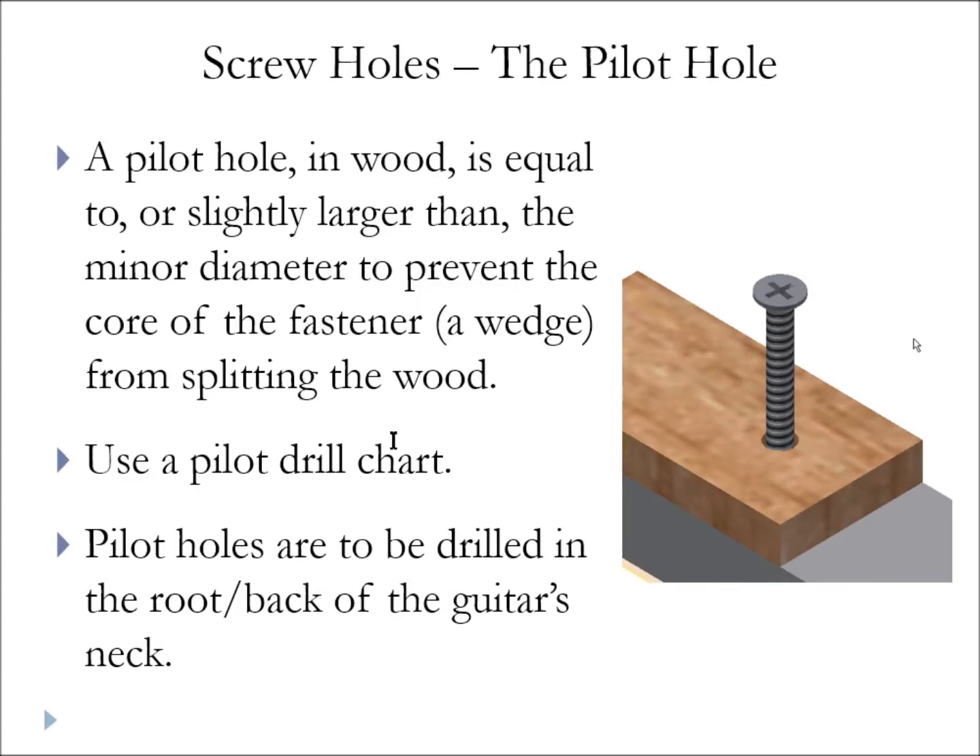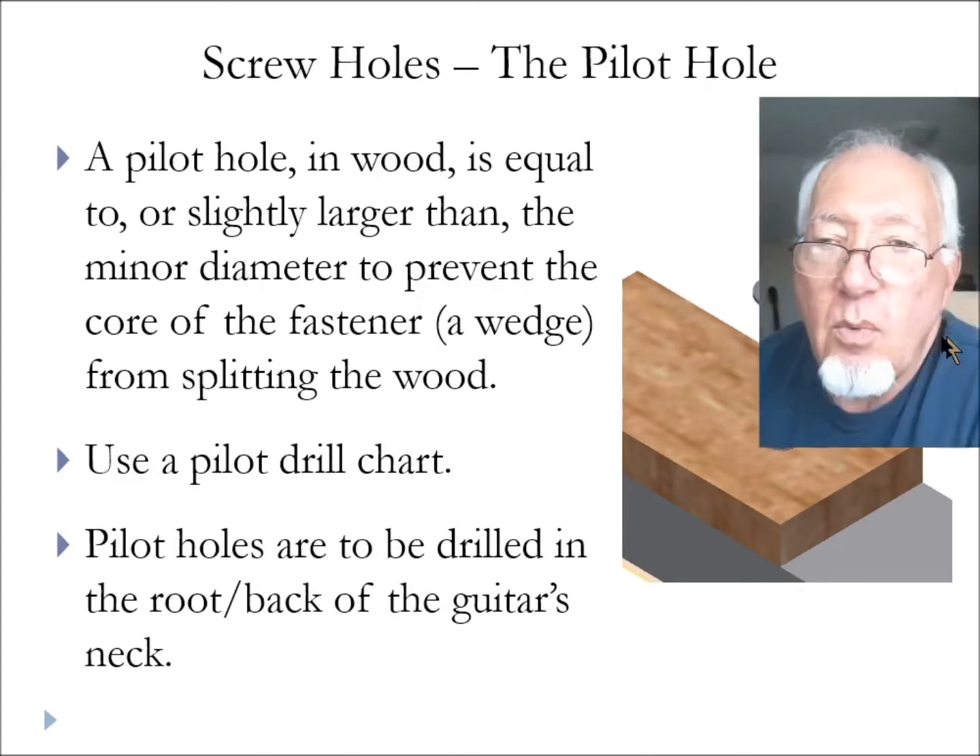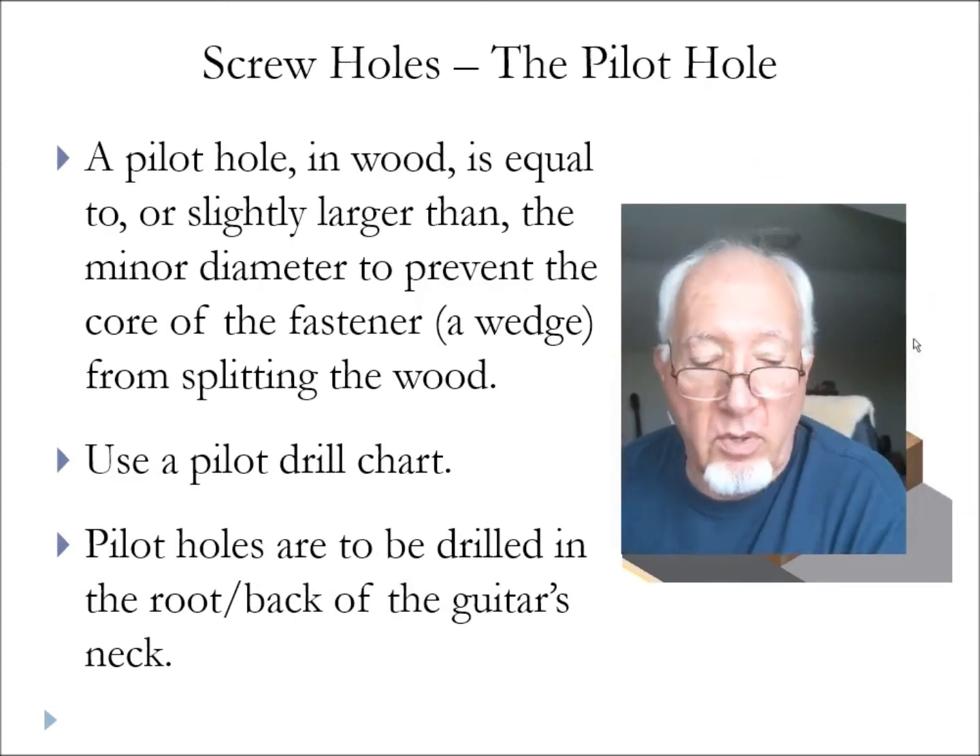The screw will be trapped and you might snap off the head or strip it out. We're going to use pilot holes pretty much for all of our wood screws going directly into wood, but in particular the back side of the root of the guitar's neck. Typically you want to use a pilot drill chart, but I want to show you something here real quick.